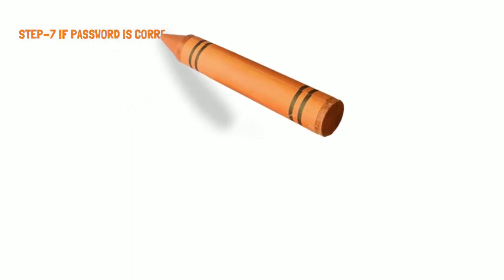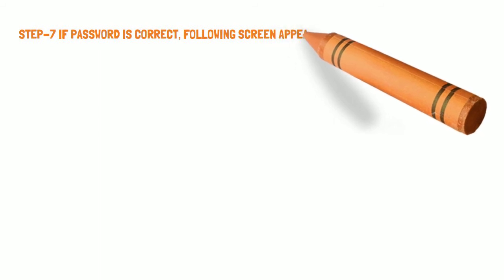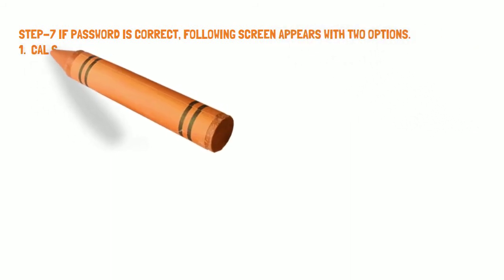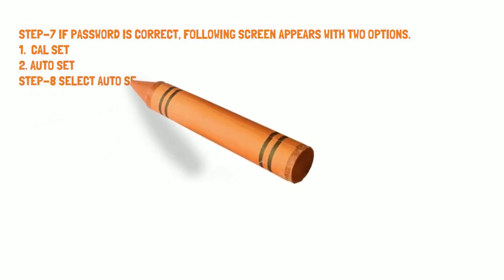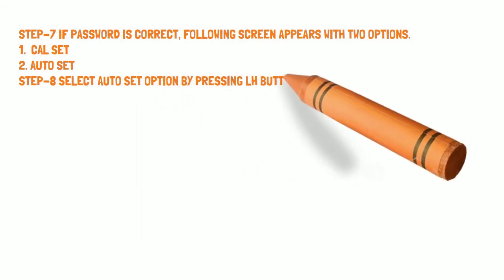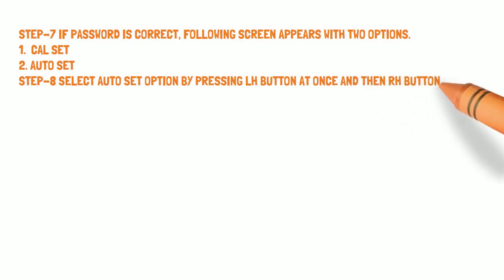Step 7: If the password is correct, the following screen appears with two options: Option 1 is Cal Set and Option 2 is Auto Set. Step 8: Select the Auto Set option by pressing the LH button once and then the RH button.